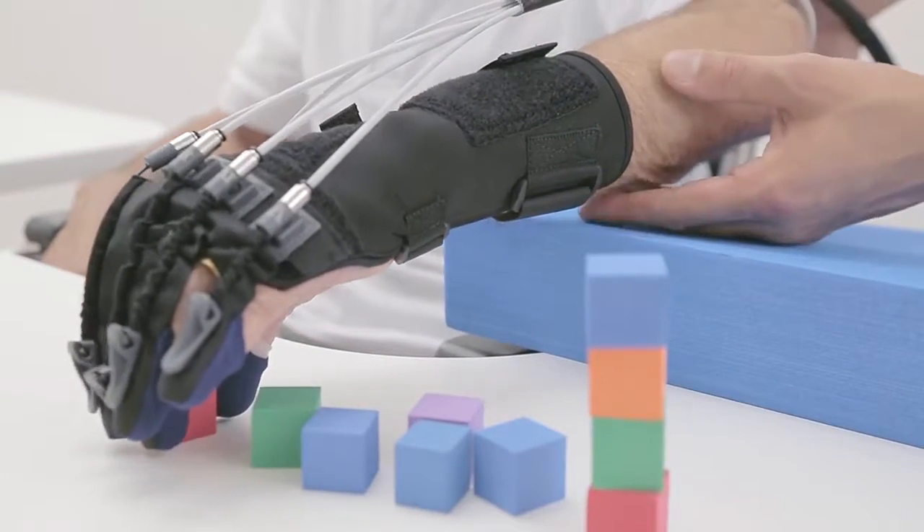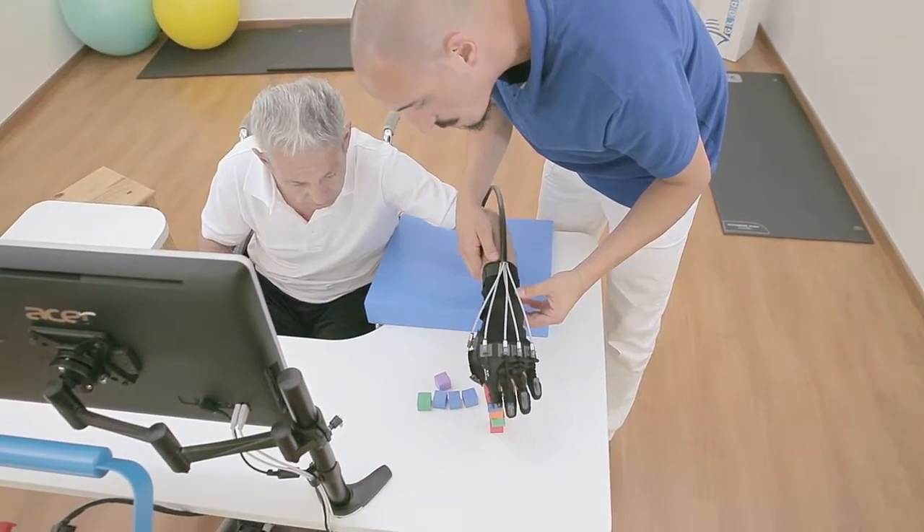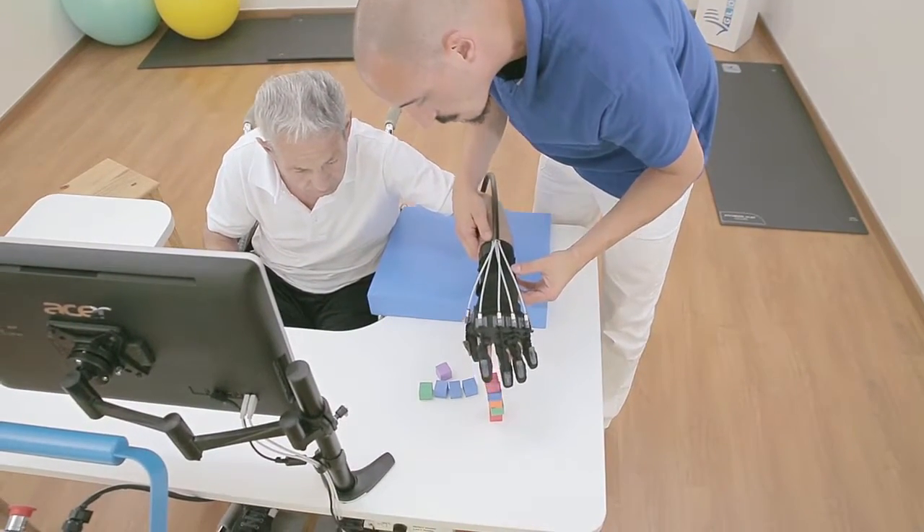Improvements have also been verified during the execution of fine movements in terms of pinch force, dexterity, and hand coordination.